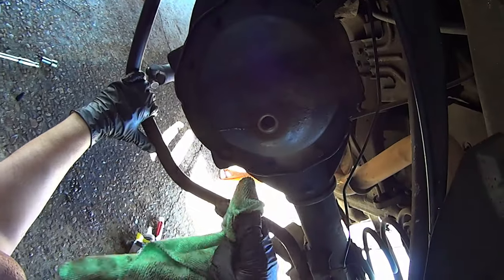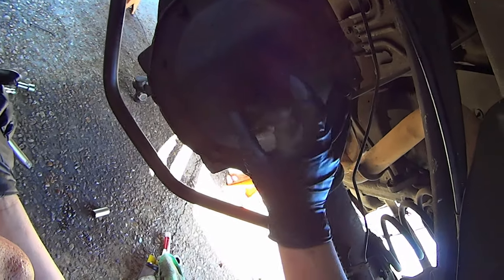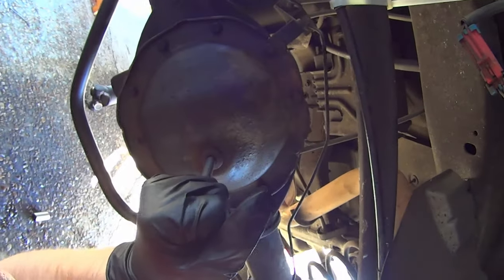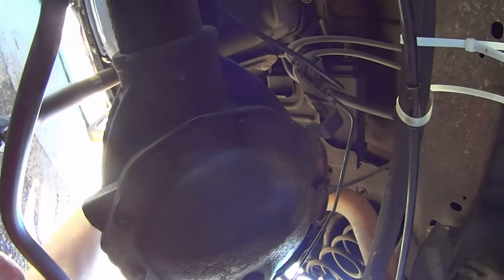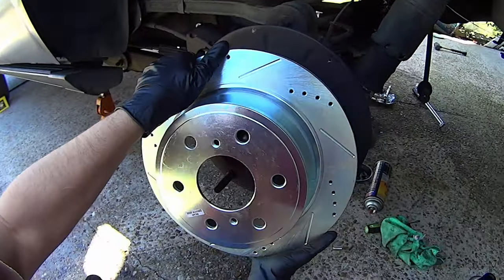After taking it for its first drive, top it off again and install the fill plug. Run the diff by hand so everything gets coated in gear oil. Get the wheels installed.